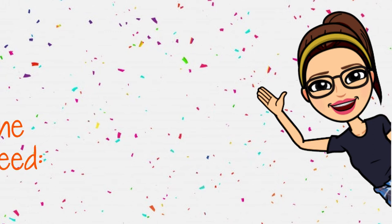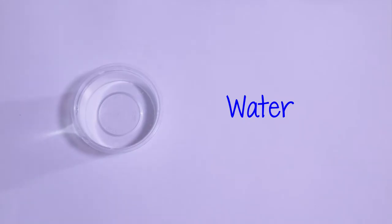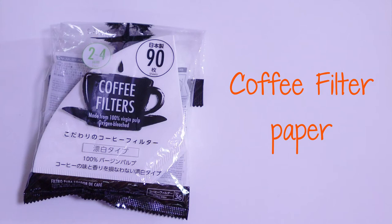These are the things that you will need: water-based markers, water, and coffee filter paper.